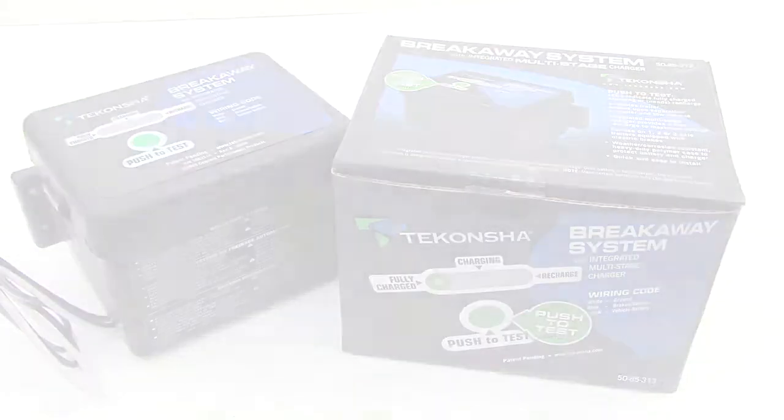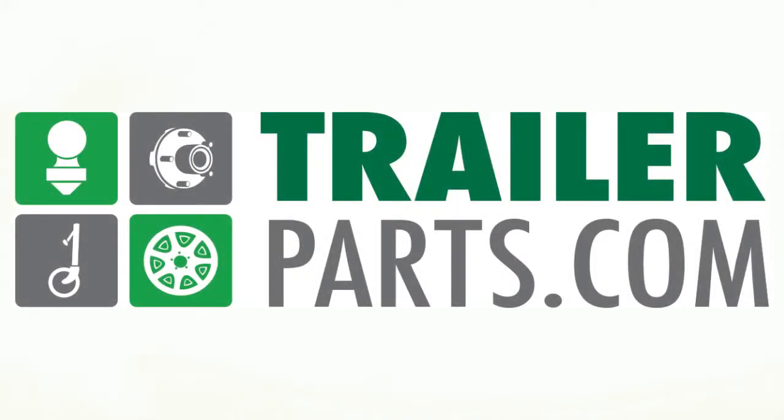Don't let safety get away from you. The Dacantra Breakaway System, available at TrailerParts.com.